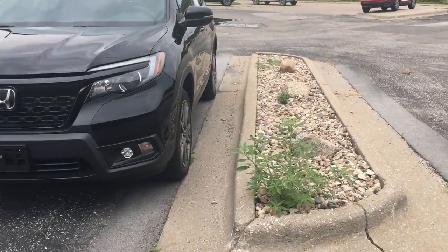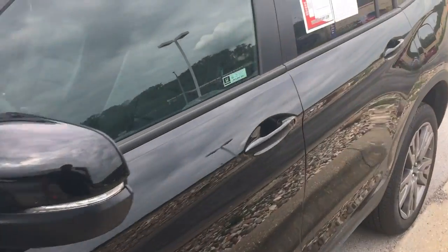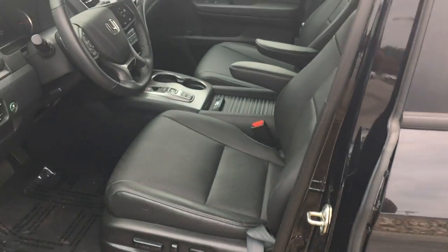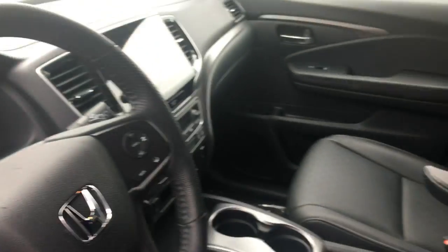Let's take a look at the inside. All leather seats, as you all can see.